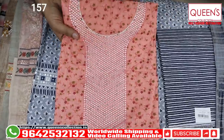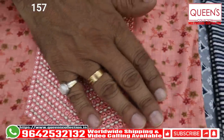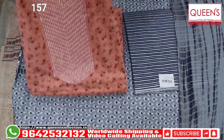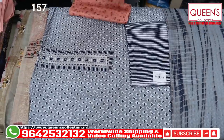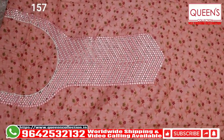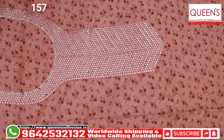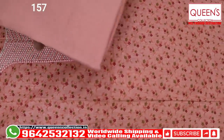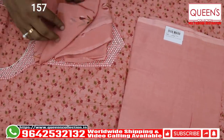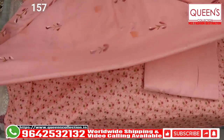It is a beautiful neck paint. It is a heavy-quality satin cotton paint with a beautiful pattern. There are a lot of beautiful pieces — it is elegant. There is also a stitching facility. We have got a lot of bottoms available. You can match the link for this. It is a beautiful piece in the 1070 range.